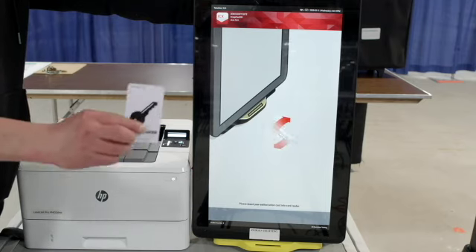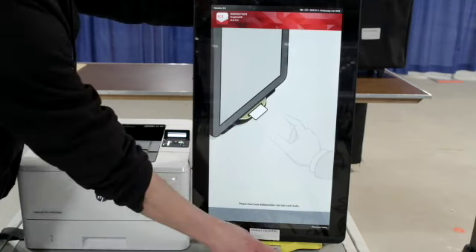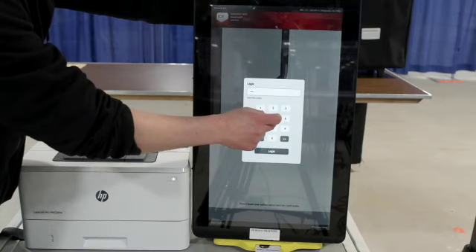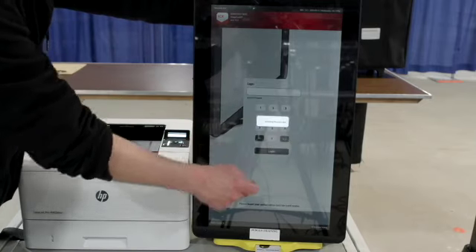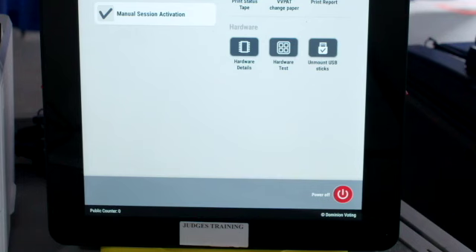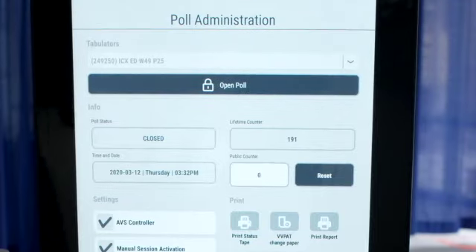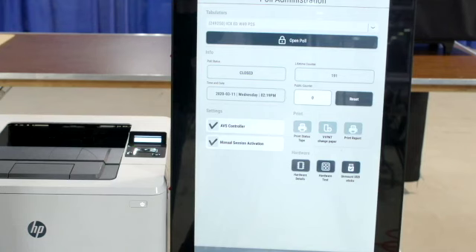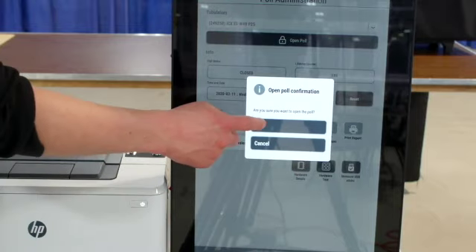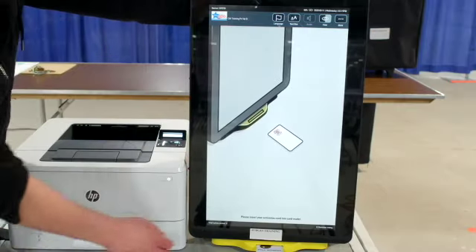Insert the poll worker card found inside the red ballot scanner box into the card slot with chip facing down. Enter the password located in the red ballot scanner box and press login. On the poll administration screen, verify the public counter — total ballots printed in the lower left-hand corner should be at zero. Verify precinct and ward. Verify date of the election and current time. Select open poll and press yes. Remove the poll worker card.